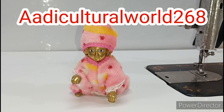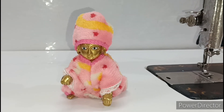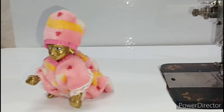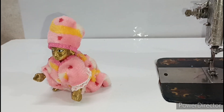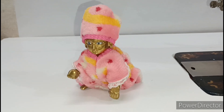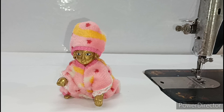My Instagram is Adhi Cultural Vault 268, so please follow me. Let's start making Kana ji's new design winter special dress. Before that, if you haven't subscribed to my channel, please subscribe and press the bell icon to get notifications of my upcoming videos.